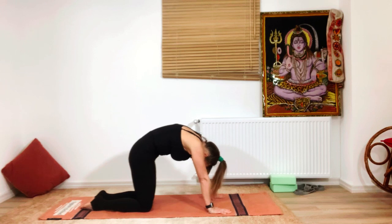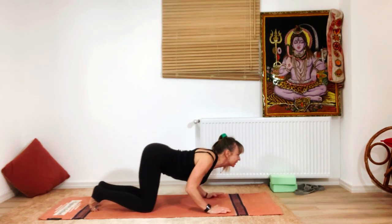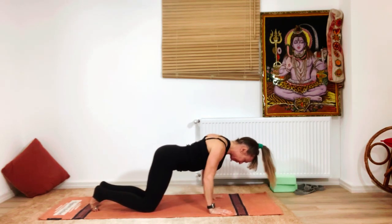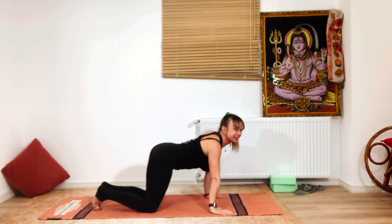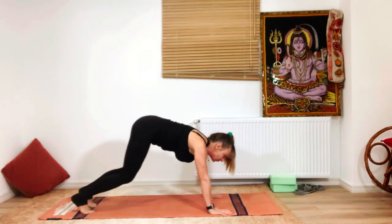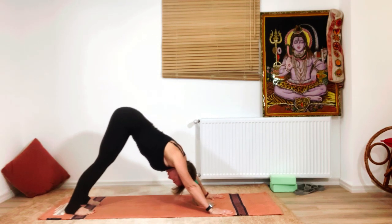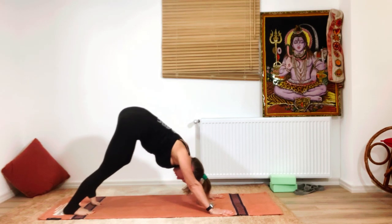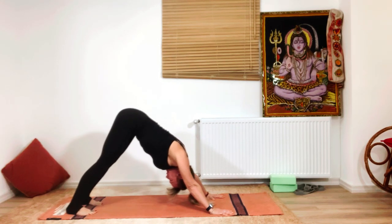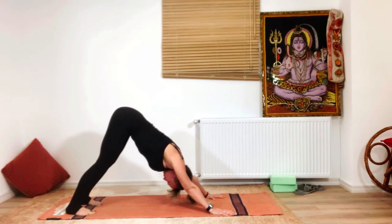Arch and then flex: inhale to extend the spine, exhale to flex. Move a little forward and backward — whatever feels good for your body. Before we go to Adho Mukha Shvanasana, let's stretch out the legs a little since we were seated cross-legged. Lengthen the spine. This is also an inverted posture, so if the headstand is not available, you can always do a downward dog instead.